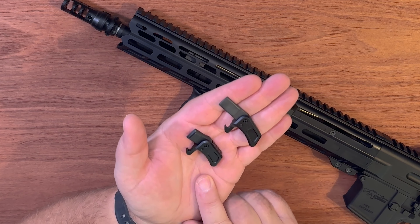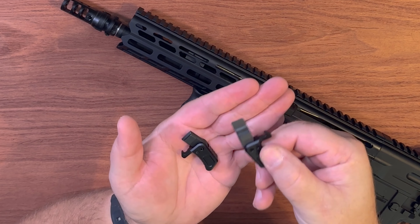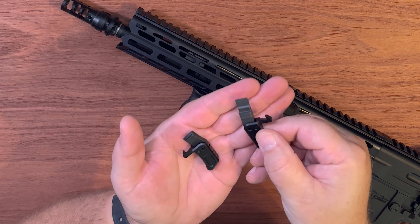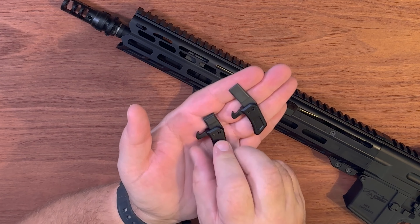So the quickest way to tell: if it looks like this it is not reversible and you have to purchase one for the right side. If it looks like this, you are good to go all day long. Thanks for watching, hope that helps on telling which charging handle is ambi and which one isn't, and as always, stay safe out there.